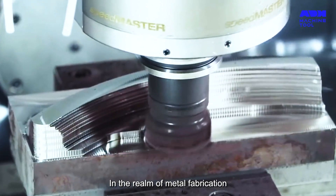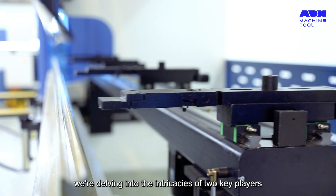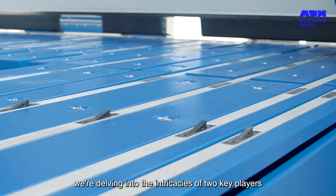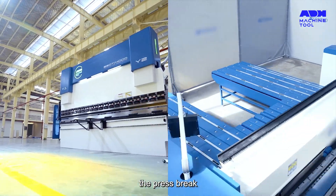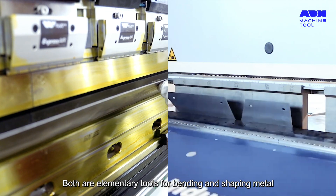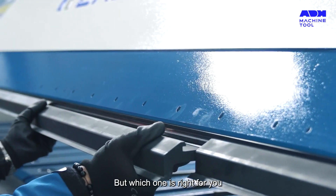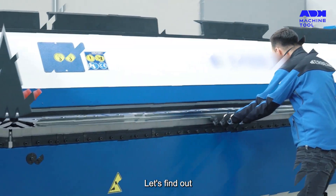In the realm of metal fabrication, the machine you choose can make a world of difference. Today, we're delving into the intricacies of two key players: the press brake and the folding machine. Both are elementary tools for bending and shaping metal, each with their unique features and applications. But which one is right for you? Let's find out.